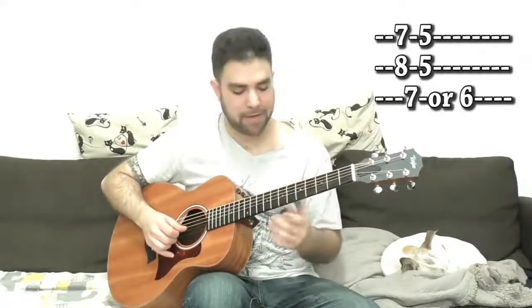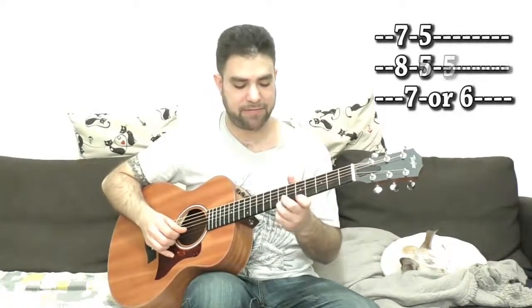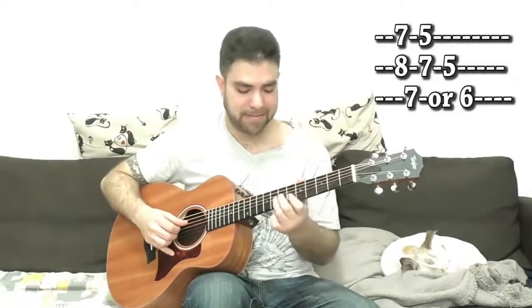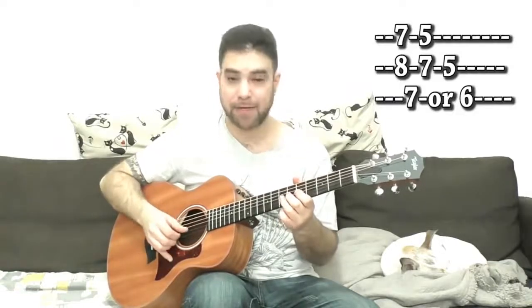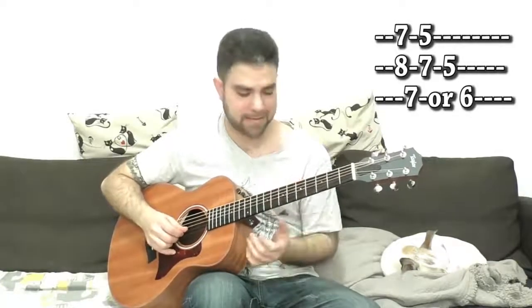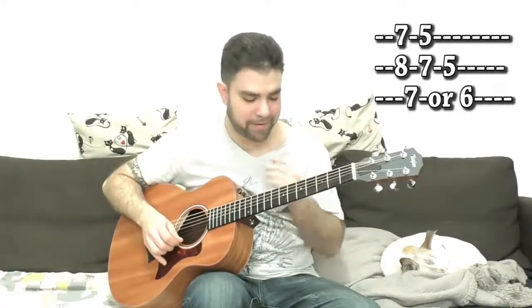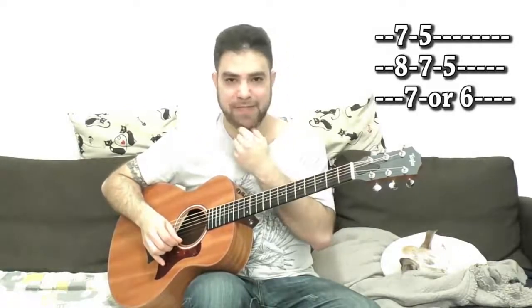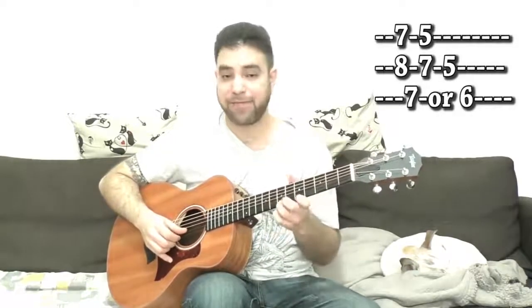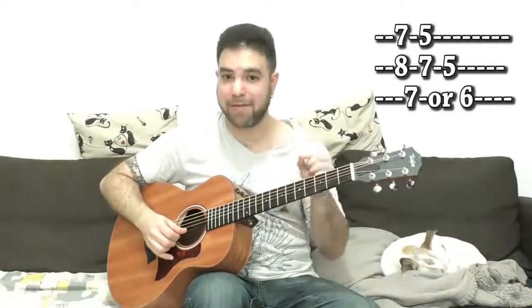We also have 7 on the 2nd string — so 7, 5, 8, 7, 5 — and 7 and 6 on the 3rd string. We're not going to use all of them all the time, because using all of them sounds a little jazzy. It borders on jazz, but we want to keep it bluesy, just the pentatonic feel. So you can do 7, 5, 8, 5 or 7, 5, 7, 5 to create that minor and major feel. You can play either 6 or 7 on the 3rd string.